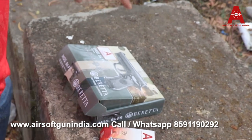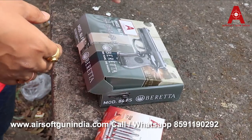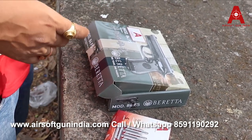Welcome to a new video of Airsoft Grandia. You can see that we have got the Beretta M84FS. Today we're gonna fire this.